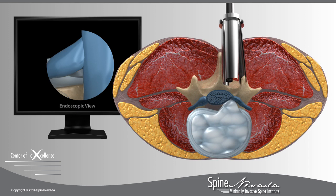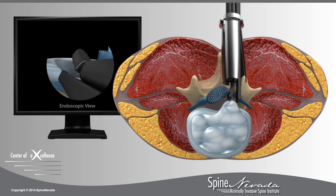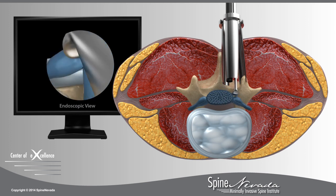The pinched nerve root is gently retracted to allow access to the injured disc. Using micro-instruments, the damaged portion of the disc is removed, while the healthy portion is left intact and functions to cushion the vertebrae. Partial disc removal, or discectomy, is a necessary procedure to alleviate nerve compression and return the nerve root to a healthy position.